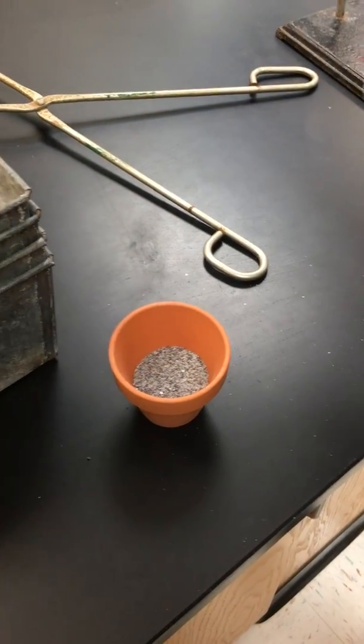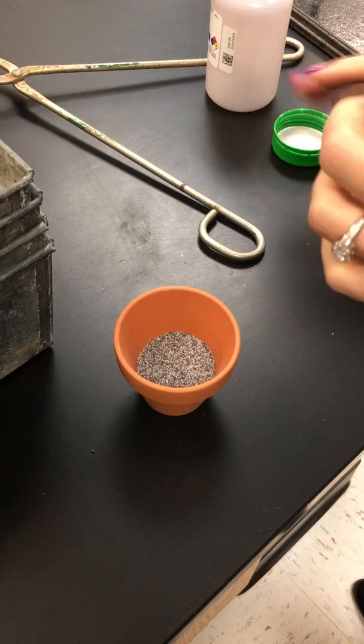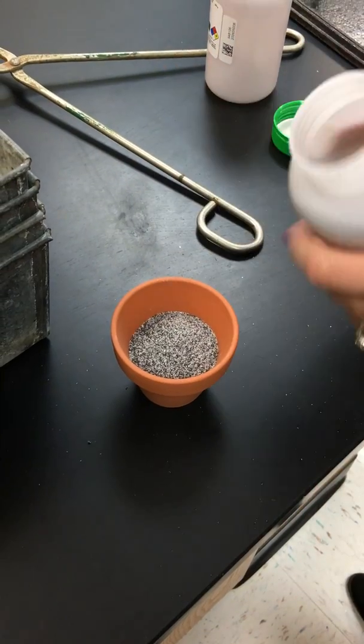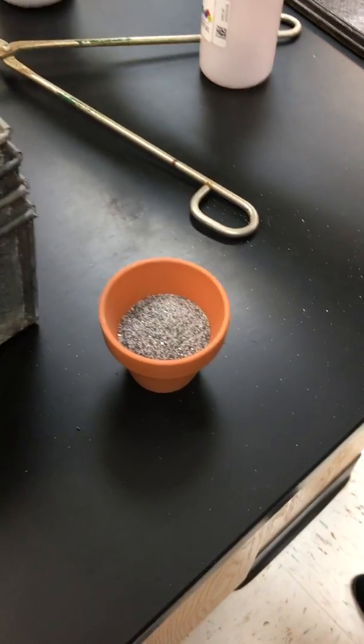Do you want more than that? Yeah. A little bottle. That's a good amount — about two thirds of the way up. Yeah. Okay.